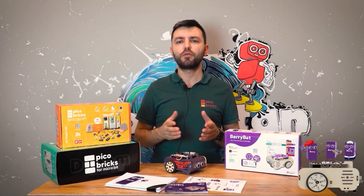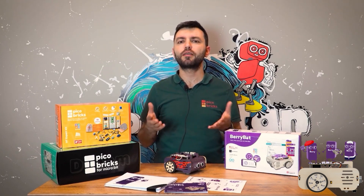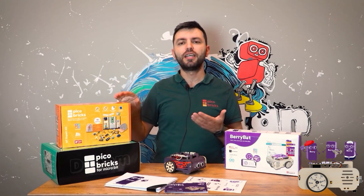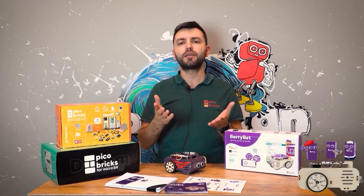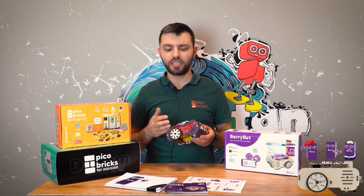We have been working in engineering, science, and technology for 15 years. We have developed dozens of products and conducted applications with thousands of children. So far we have carried out two Kickstarter campaigns and delivered the products of each campaign to our users. Berry Bot is a Raspberry Pi based robotics and coding platform.